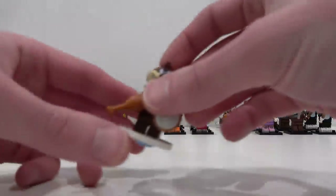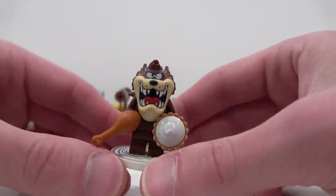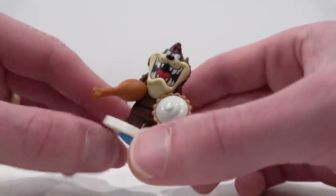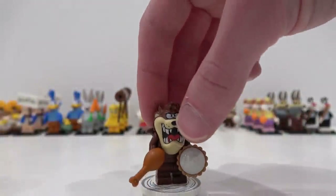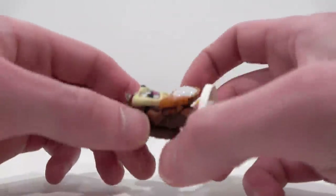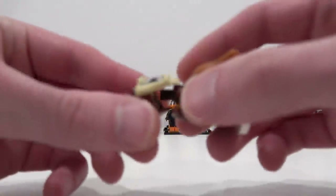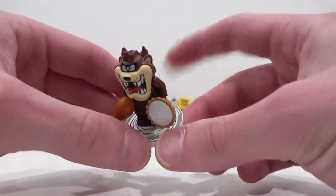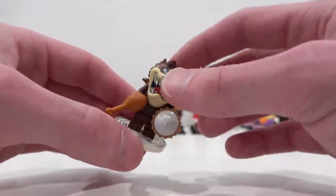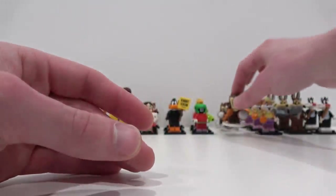Next up we have Tasmanian Devil. He is awesome. He comes with the pie accessory, also the drumstick. You can see he's sitting on this large dish element, and it also comes with a minifig stand — so you actually get two bases. You put that piece on the bottom and it allows him to spin like a top, like the Tasmanian Devil. His head piece is incredible — it's massive, take a look at the mouth on that. He also has a tail, which is a nice touch. The way to identify this one in the package is to search for this large circular dish, and also his head is pretty identifiable with that big mouthpiece.